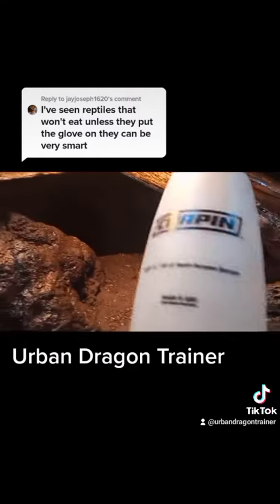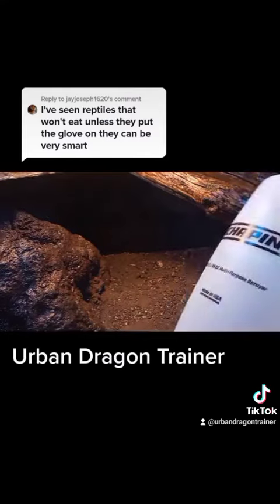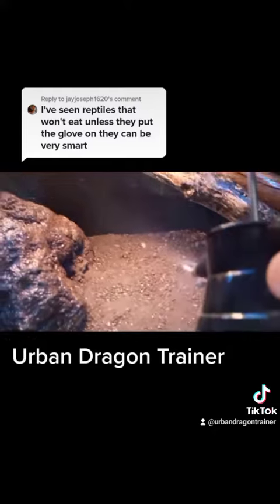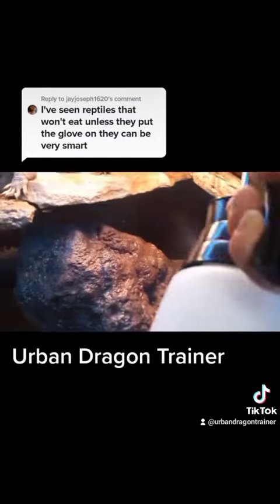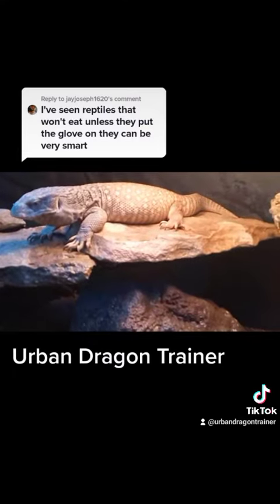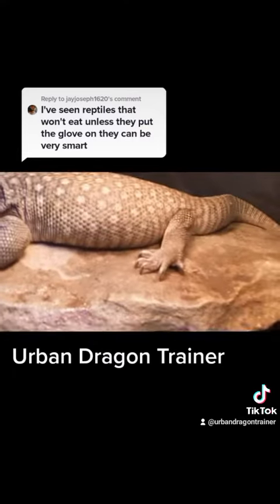I mist his cage once a week because he has a fogger, so I keep the humidity up really well. The fogger would maintain the humidity all on its own, but every now and then I give him a humidity spike because there are monsoons in Africa. The spike in humidity is really healthy for his skin.